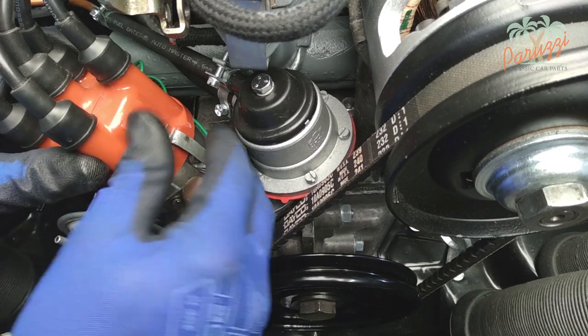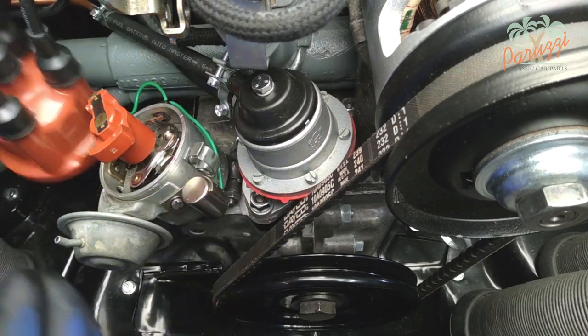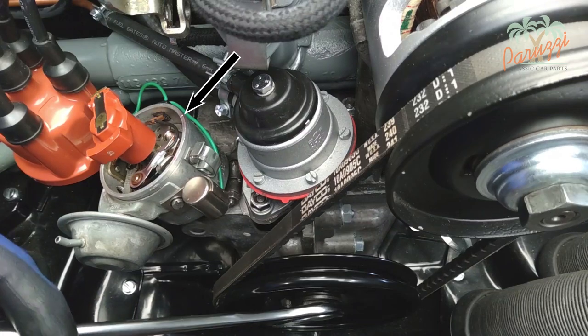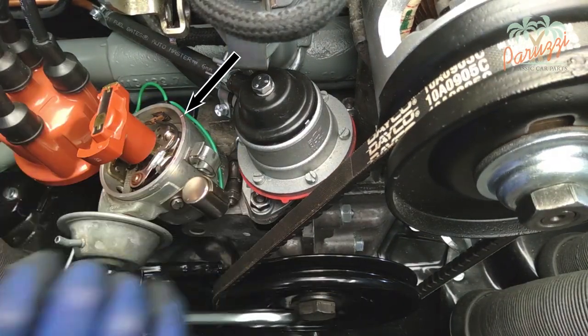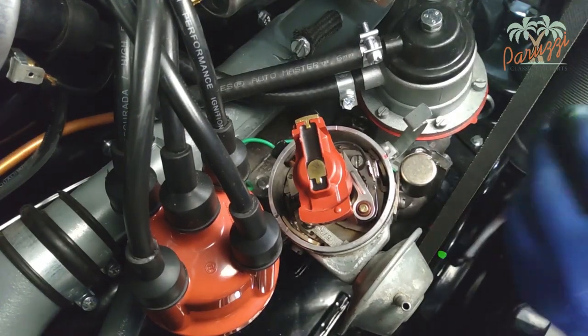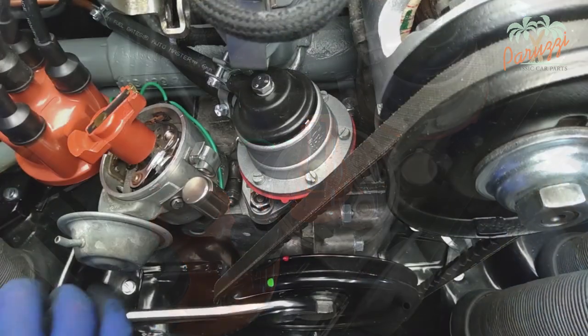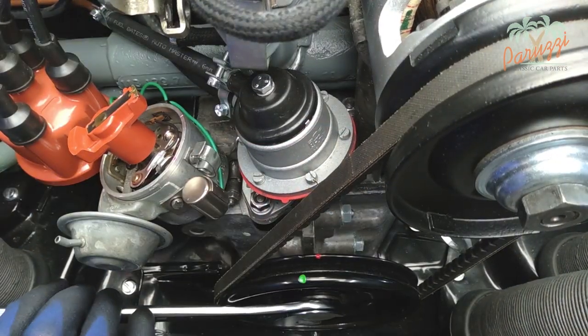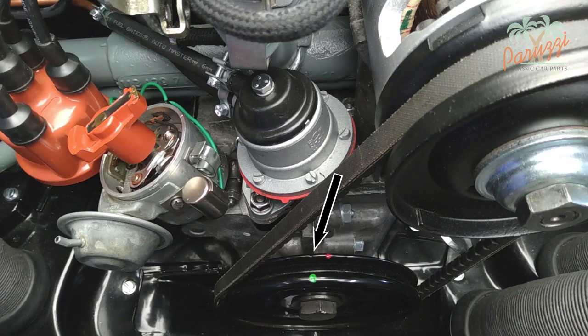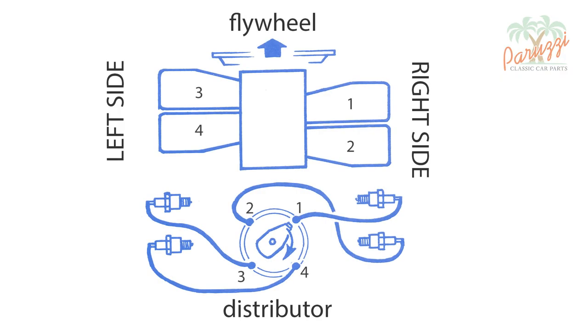Remove the distributor cap by loosening the two clamp brackets. Turn the crankshaft pulley until the rotor points toward the notch. If the compression is very high and turning the crank pulley is difficult, you can remove the spark plugs — without spark plugs the compression will disappear. The copper contact of the rotor now points in the direction of the notch. Cylinder 1 is now in top dead center ready to ignite. The notch on the crankshaft pulley will confirm this; the notch of the top dead center will line up with both crankcase halves.